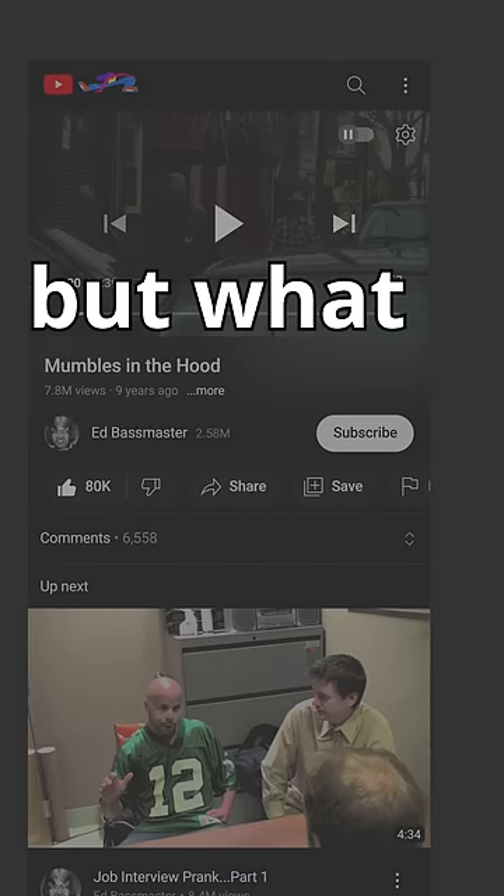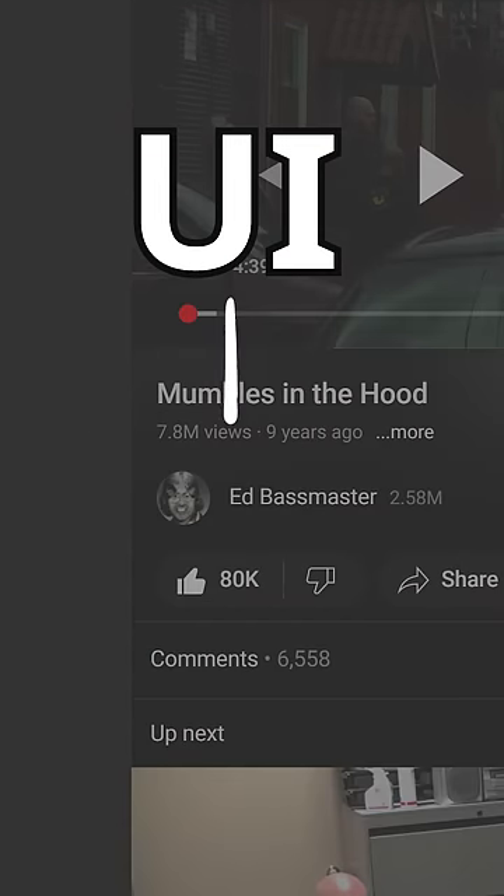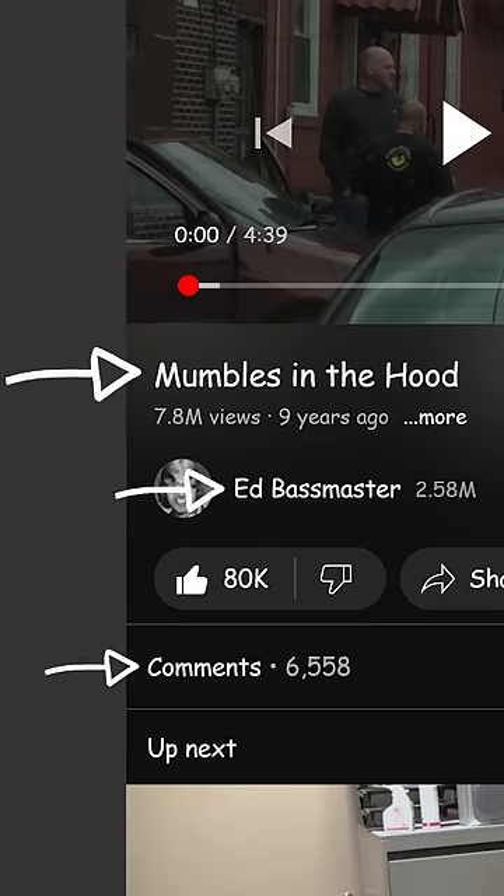All right, YouTube, nice UI update — but what if we wanted to destroy it? One of the easiest ways to turn a UI into a 'why would you do that' is with a bad font. So instead of Roboto, let's opt for Comic Sans.